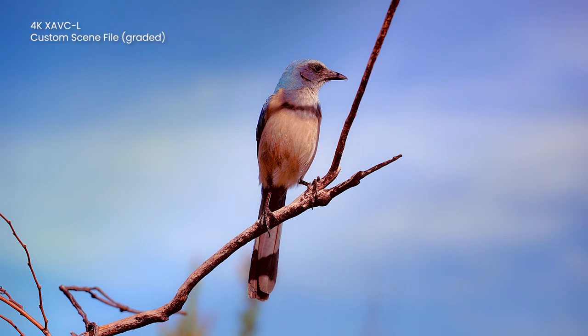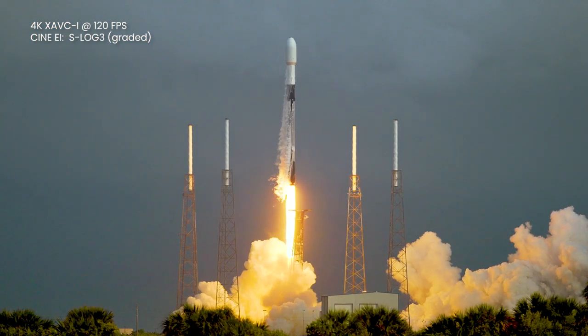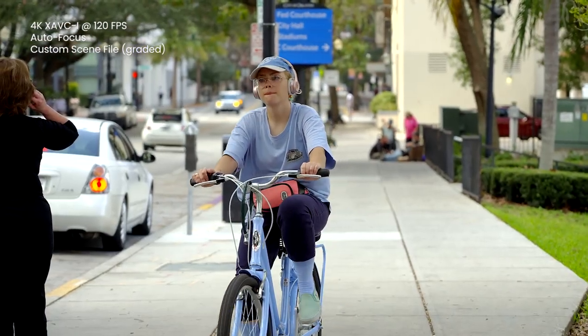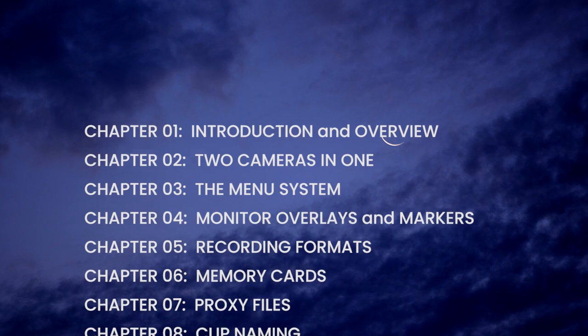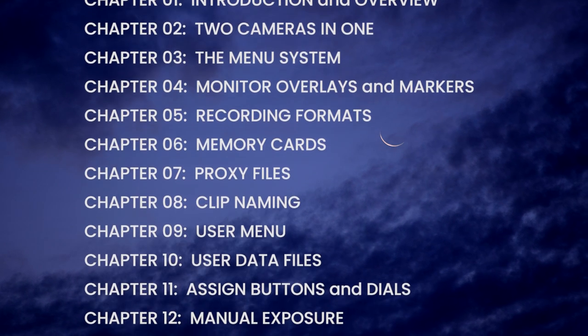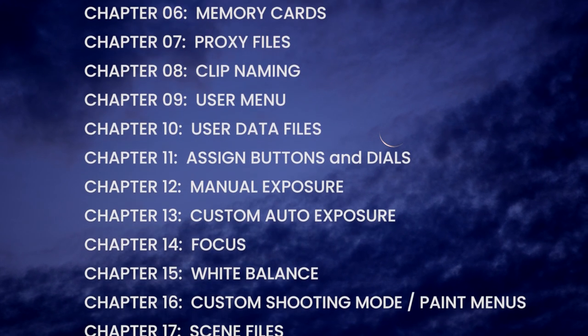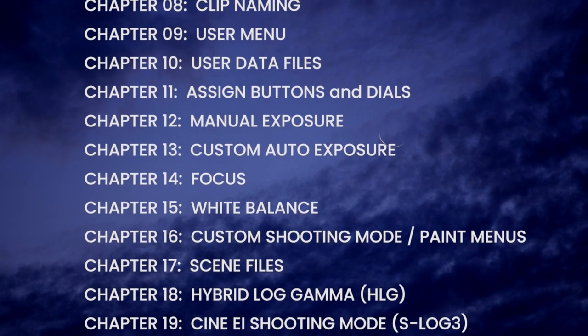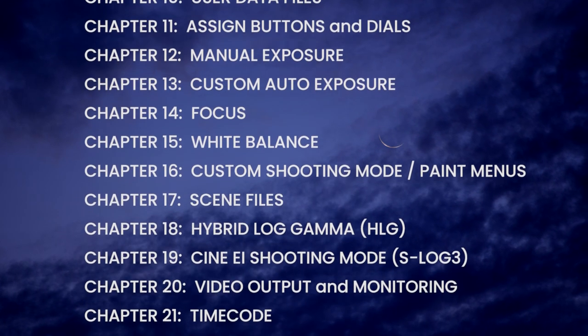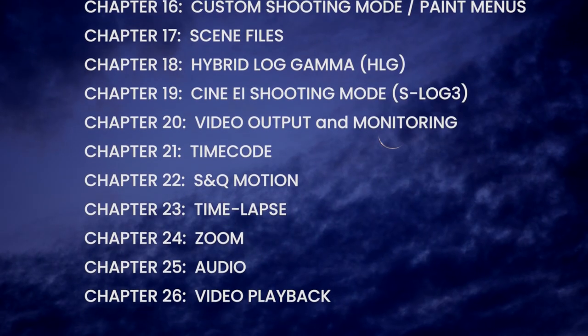I've spent weeks thoroughly testing the FX6 with charts and scopes in the studio and out in the field with real-world shooting situations. I've determined what I think are the best practices, settings, and methods of shooting with the camera. And the hardest part of all, I've distilled my findings down into 26 chapters organized by topic, so that I can share my findings with you. In other words, I've done the time-consuming work of testing, analyzing, and trial and error experimentation, so you don't have to.